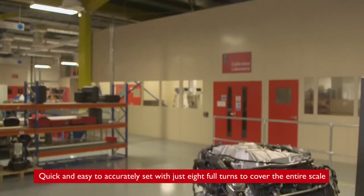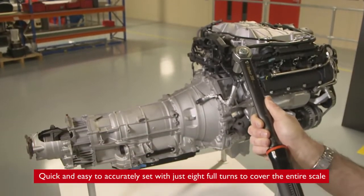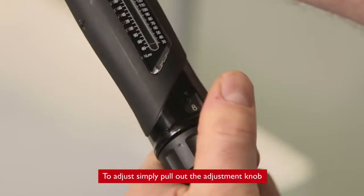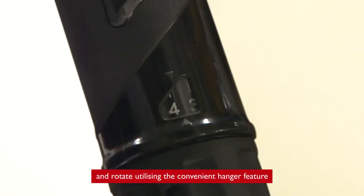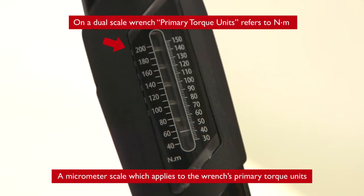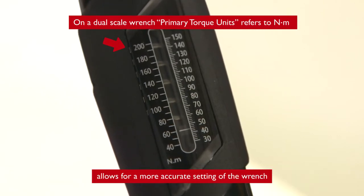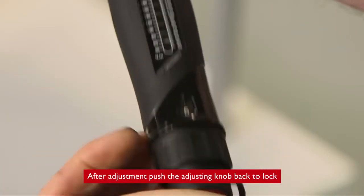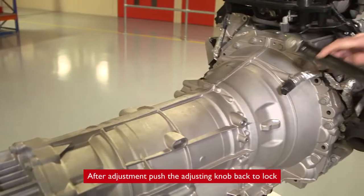Quick and easy to accurately set with just eight full turns to cover the entire scale. To adjust, simply pull out the adjustment knob and rotate, utilizing the convenient hanger feature. A micrometer scale which applies to the wrench's primary torque units allows for a more accurate setting of the wrench. After adjustment, push the adjusting knob back to lock.